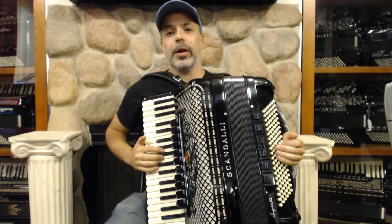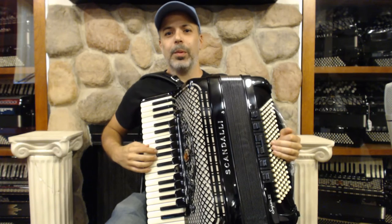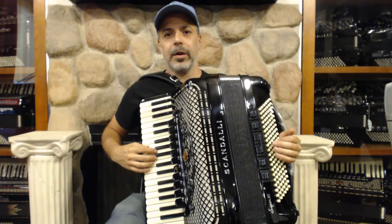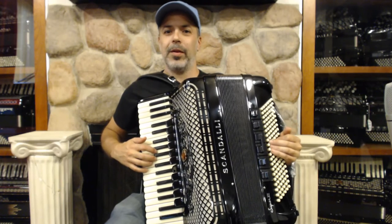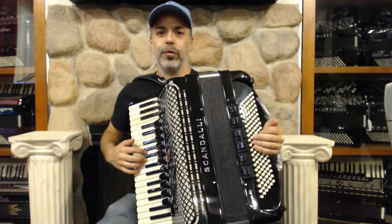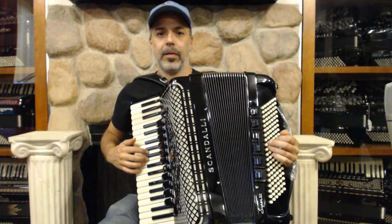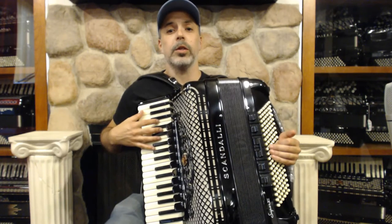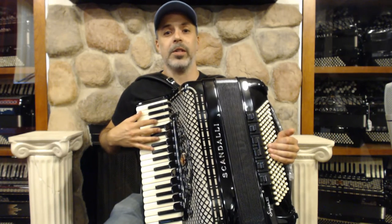Hi, this is Rob Curto here at Liberty Bellows in Philadelphia. In our last video we learned to play the melody of Azabranca with the right hand with a bayon groove in the left hand. This week we're going to learn some new techniques to further elaborate on our arrangement of Azabranca.